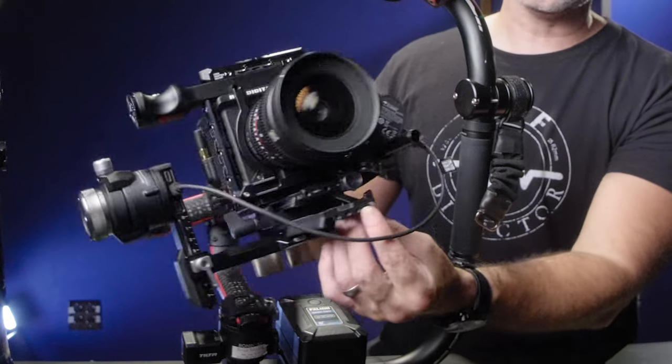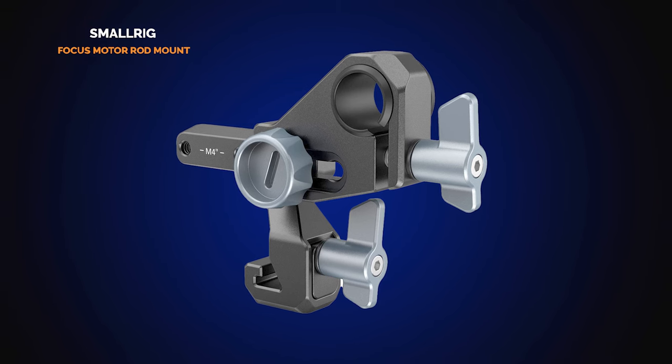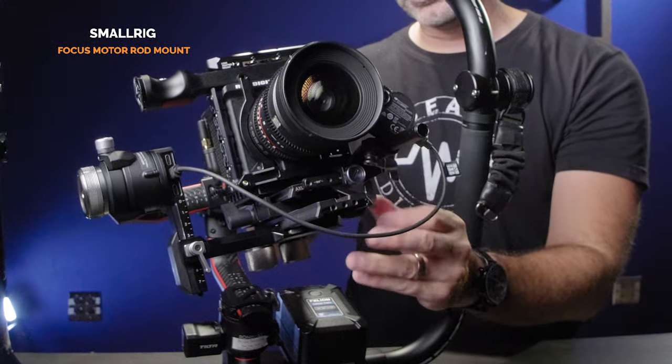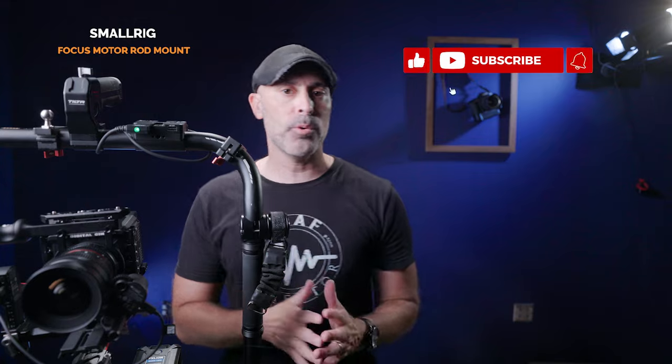The other thing I really love about the SmallRig extended plate is the front ridges that allow you to use a SmallRig focus motor rod mount. The focus motor literally slips right on, you slide it back to where it needs to be, and it clicks right in. You get a ton of ability to adjust and move it in and out — a really great, very fast way to get a focus motor on there, and much better than the system that comes with the DJI.